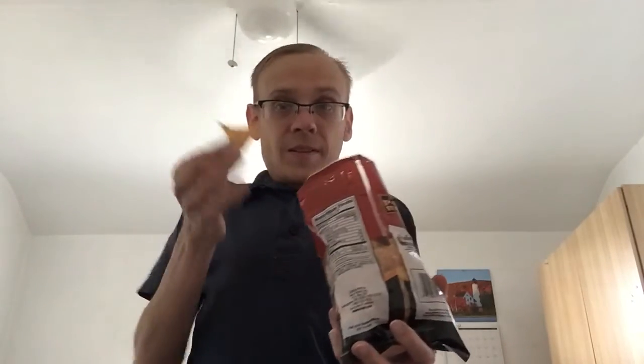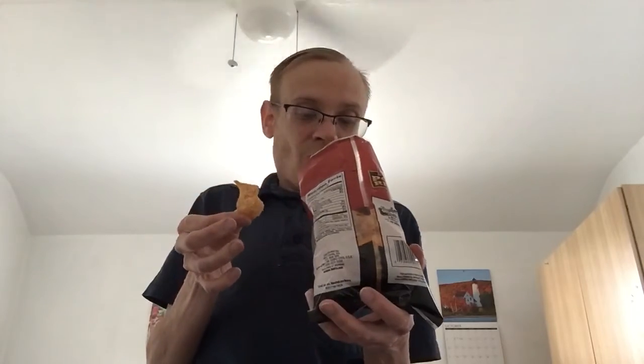They remind me of those chicken skins. The barbecue powder is pretty good. I guess they're good, but for me, I don't think I'm gonna be getting pork rinds again — something doesn't really blend right for me with these.